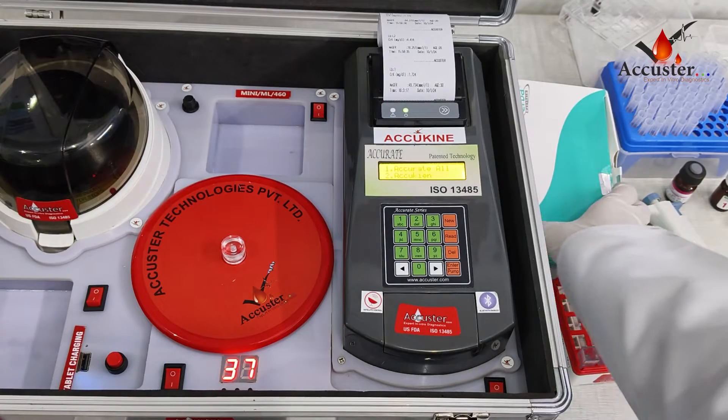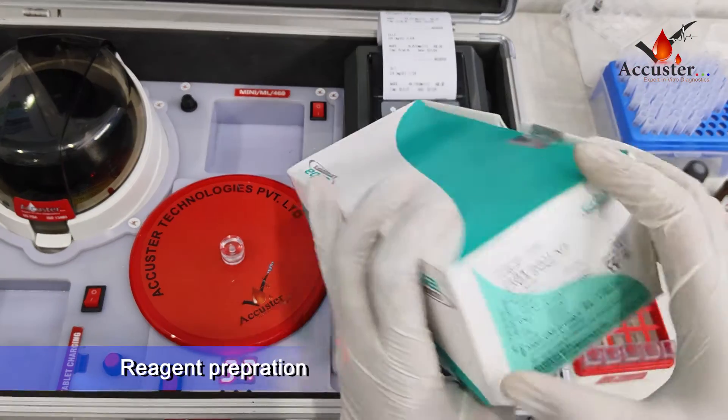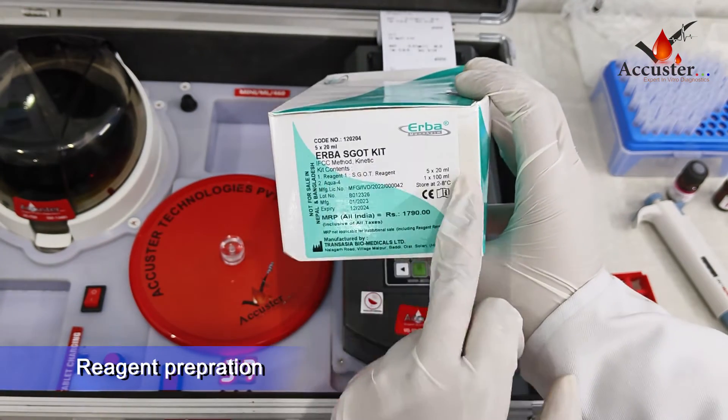We will do the SGOT test in kinetic mode. For this, we have Erba brand reagent.